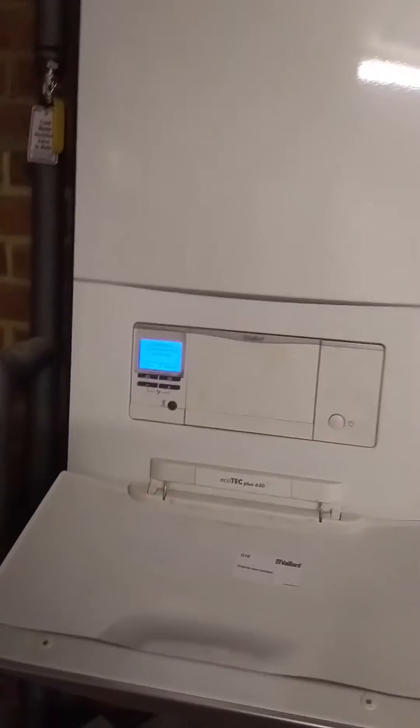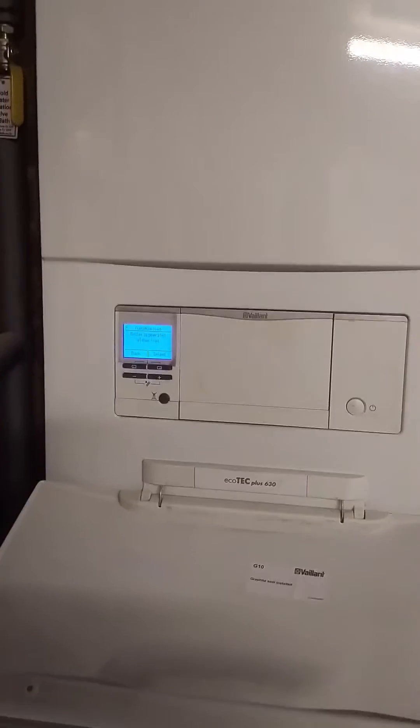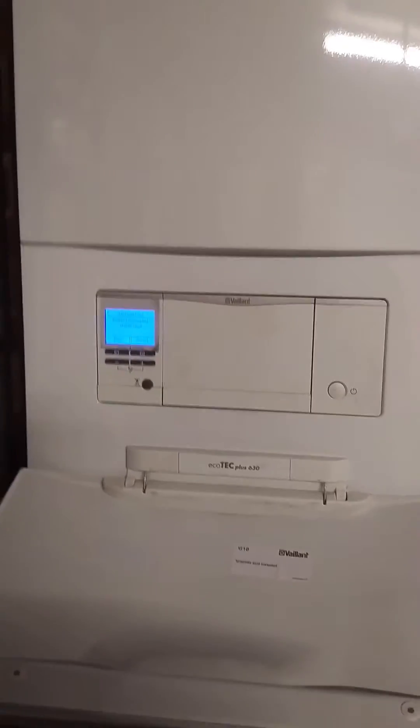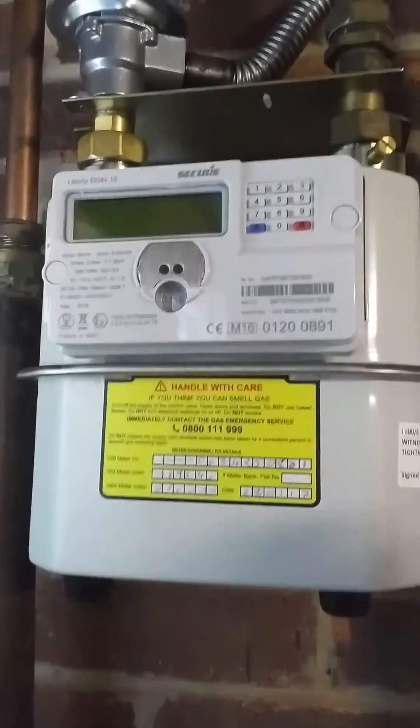What we are going to show you is how to do a gas rate on one of the new smart meters. This one is an M16 meter and there are three or four different types. If you go on the Gas Safe Register website and technical bulletins, you can see details for all of them there.